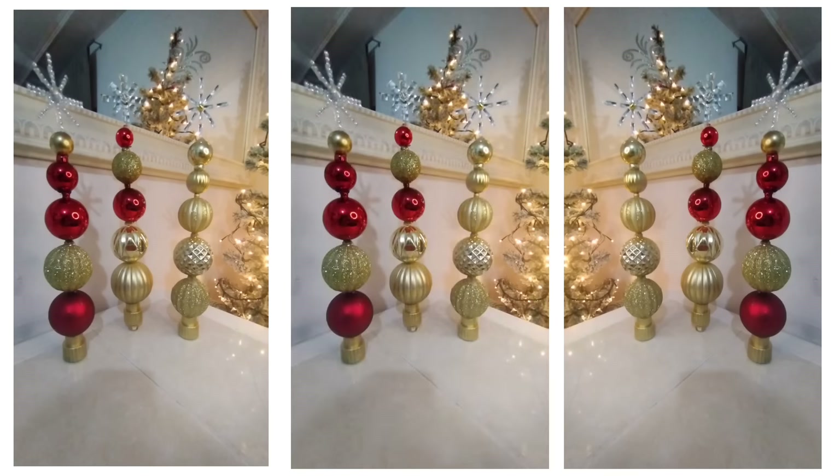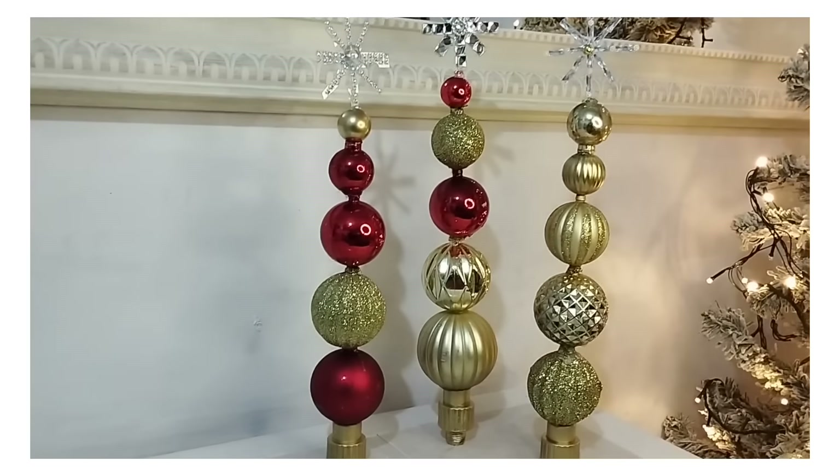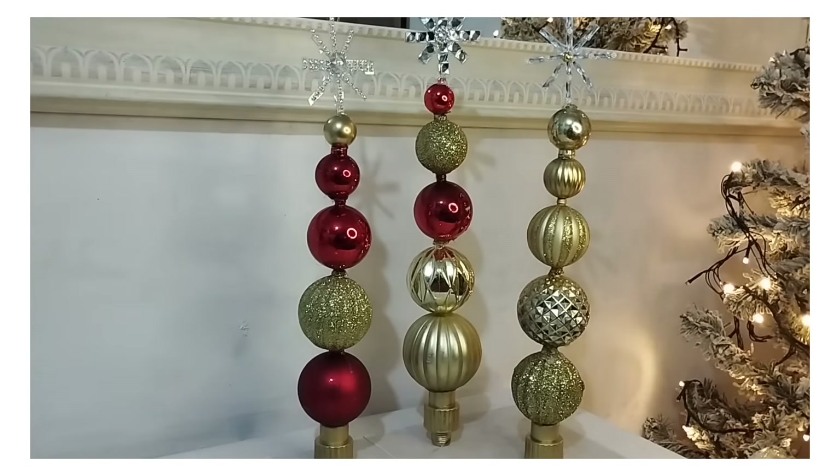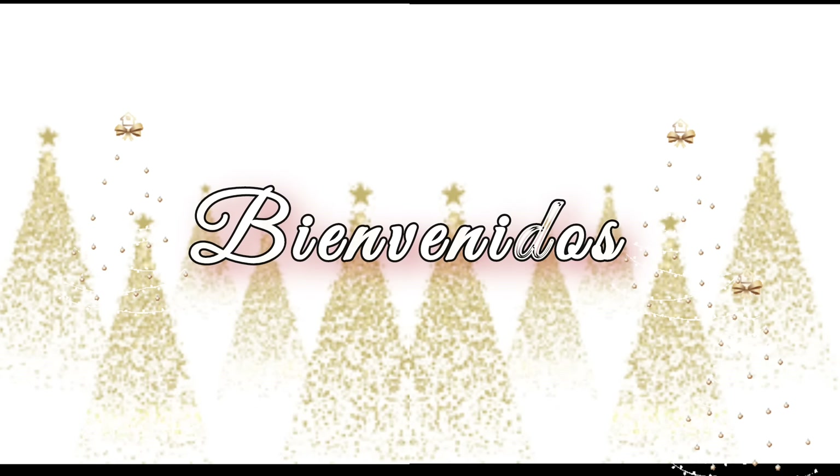¡Hola amigos! ¿Cómo están? Espero que se encuentren muy bien. Mi nombre es Claudia y el día de hoy les comparto estas bonitas ideas navideñas. Espero que sean de su agrado y que les ayuden a inspirarse para hacer sus decoraciones para esta temporada maravillosa.